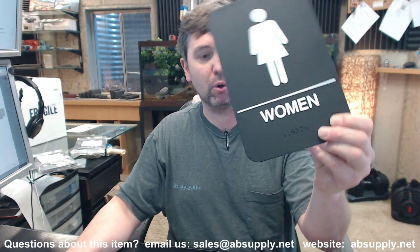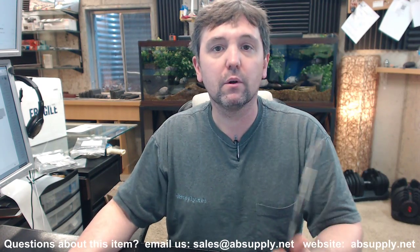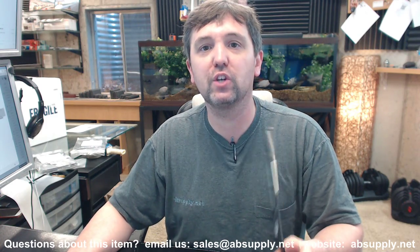If you have any questions on the Rockwood BFM685-BK women's black plastic molded sign, or any other Rockwood product, please feel free to reach out to us. Thank you.